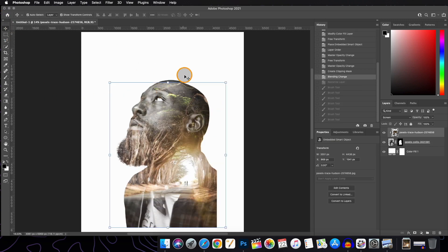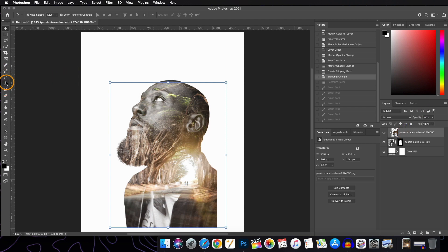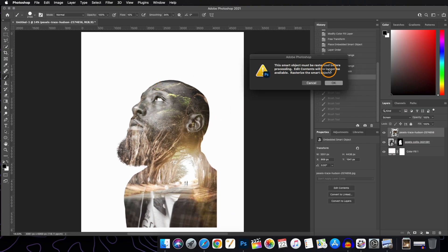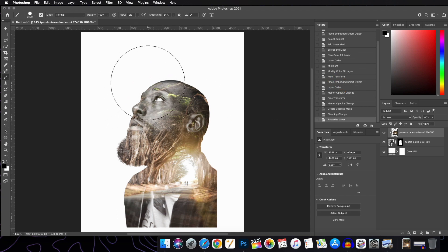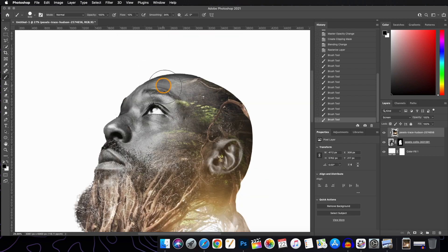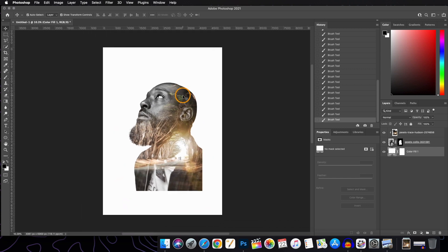Now we want this part of the face to be a little bit more visible. To do that, we will select the image layer, set the brush flow to about 10%, and with the foreground color set to black, we will paint over it. This will ask for rasterizing the layer — hit OK. Slowly adjust the brush size using the bracket keys on your keyboard.